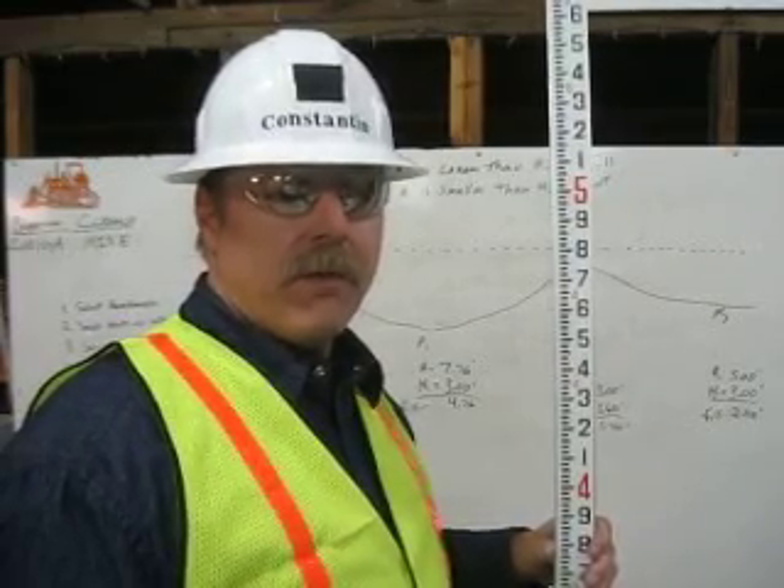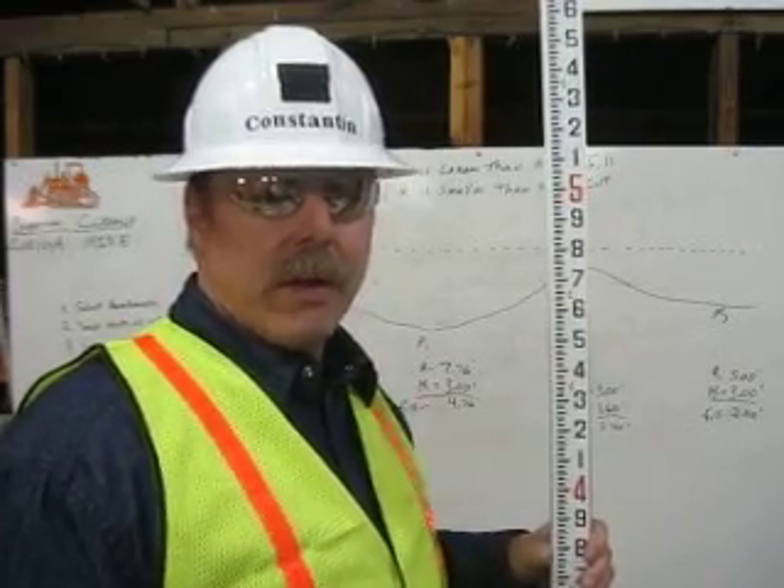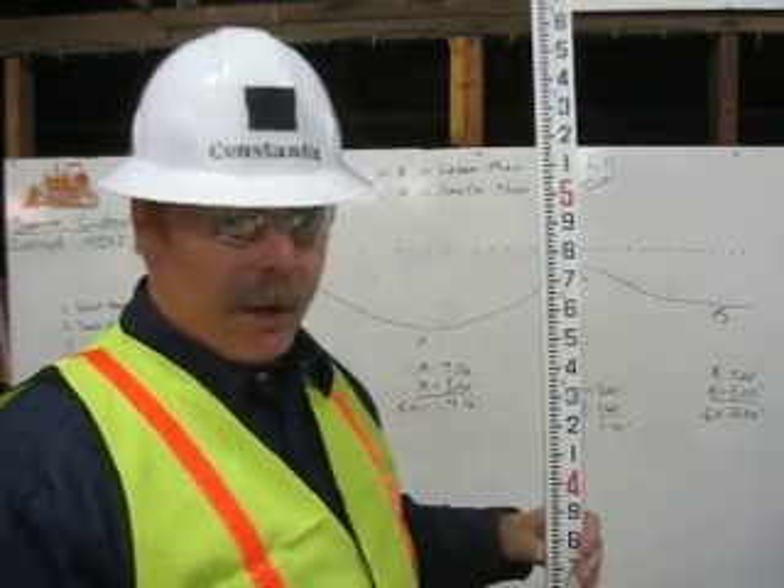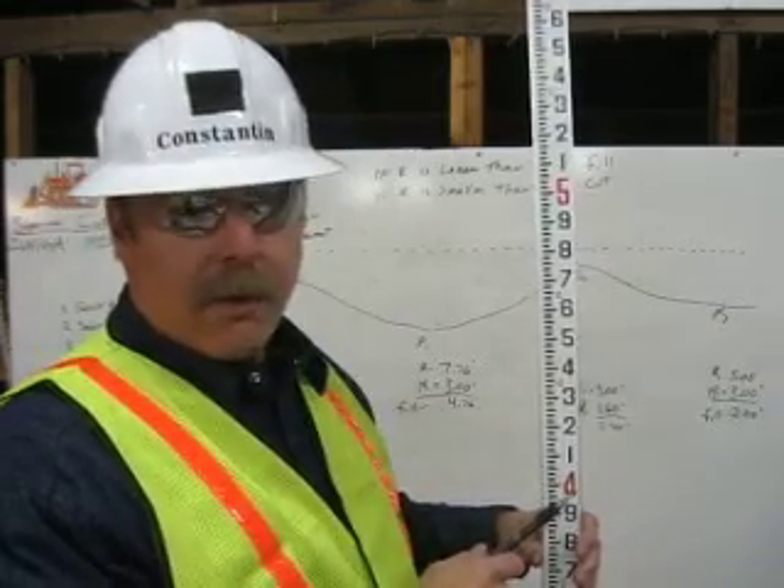I'm Michael Constantine. I'm a certified grade checker. Here's how you read an engineer's ruler. The engineer's ruler is broken into feet. Between each foot is 100 pennies.